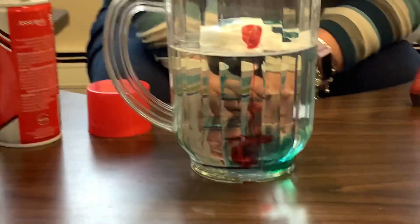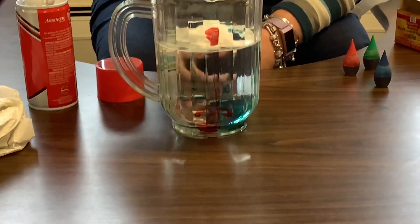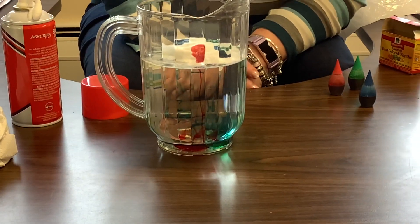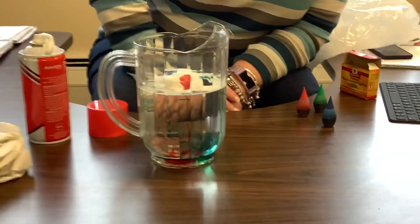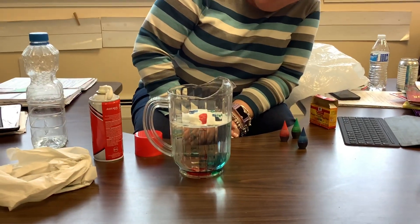From the looks of my demonstration today, I think it's probably best if you just use the eyedropper directly. Try not to make your foam too thick. And we will also share a couple stories related to how rain falls from a cloud and why this happens.